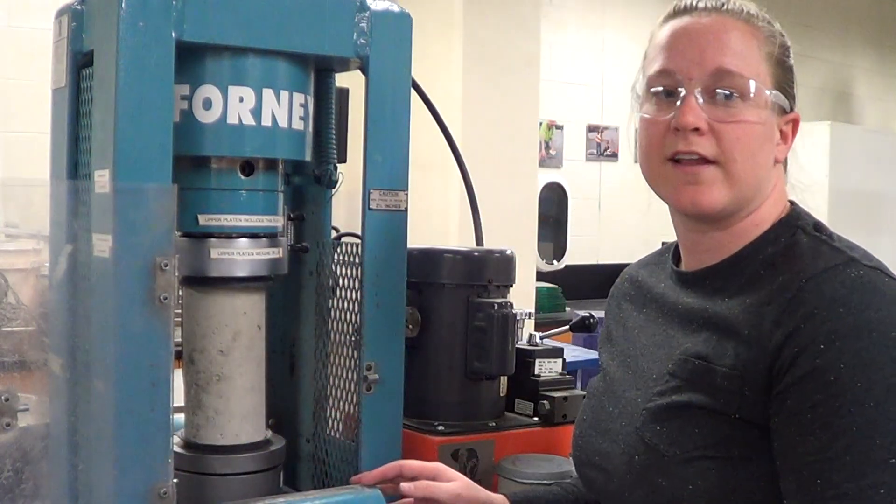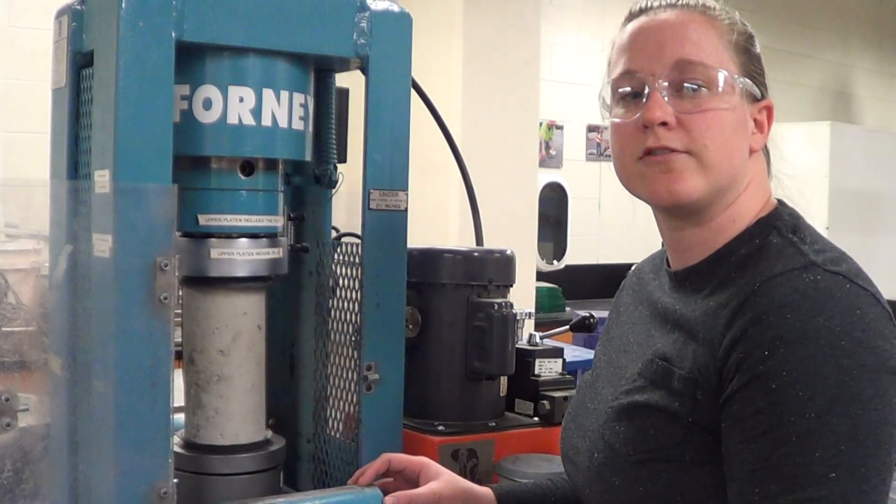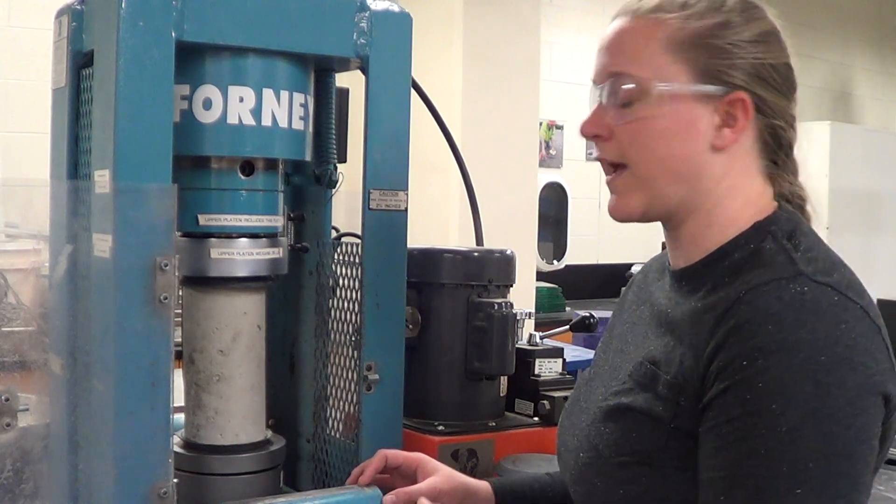Now that I've centered and leveled the sample, I need to manually lower the head so that it's nearly in contact with the top of the cap.